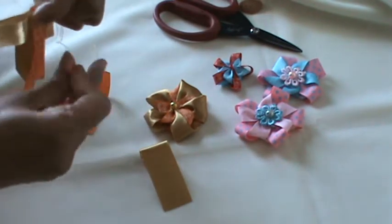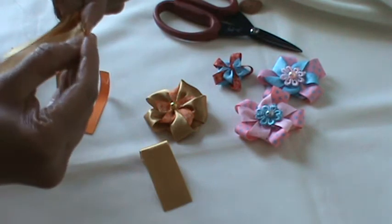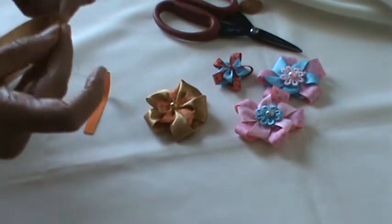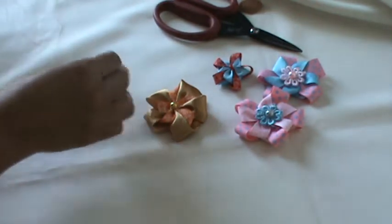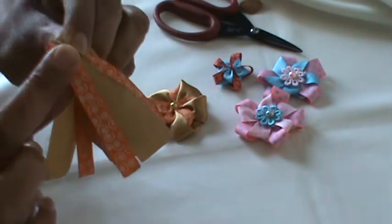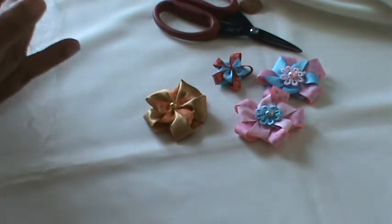If you cannot manage it, you can pin the ribbons and then do the running stitch. Stitch both ribbons together like this.